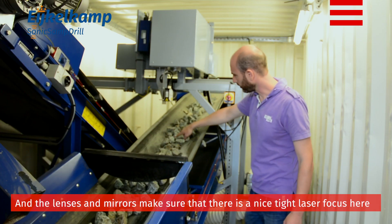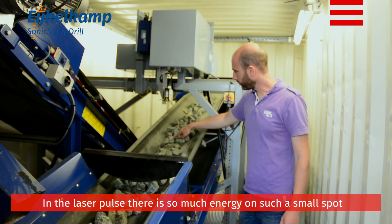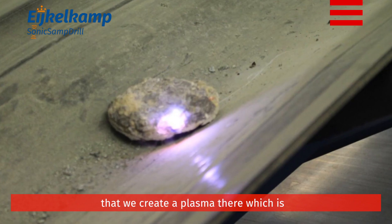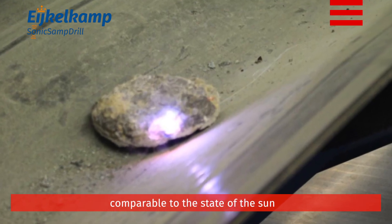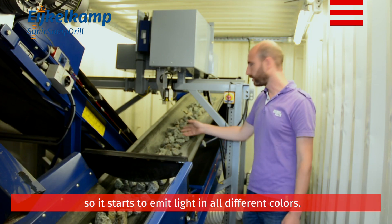The lenses and mirrors make sure that there is a nice tight laser focus on this rock. In the laser pulse, there is so much energy on such a small spot that we create a plasma there, which is comparable to the state of the sun. It starts to emit light in all different colors.